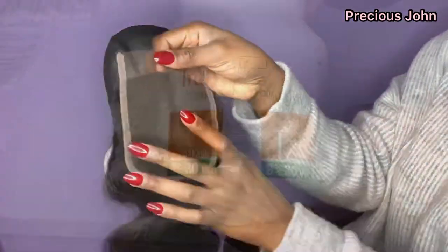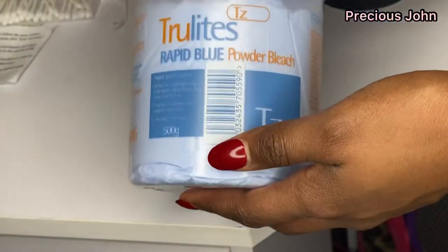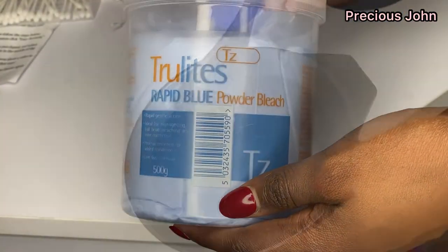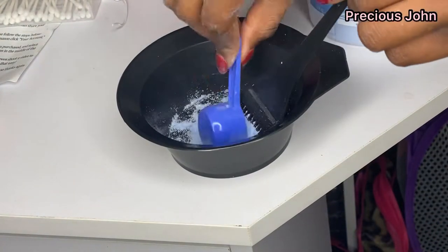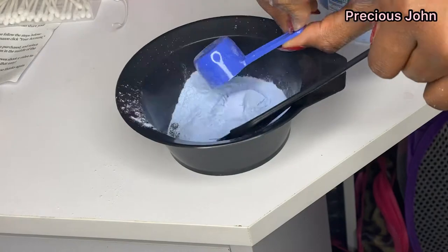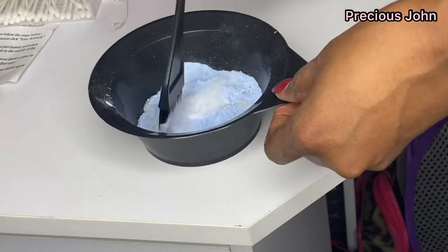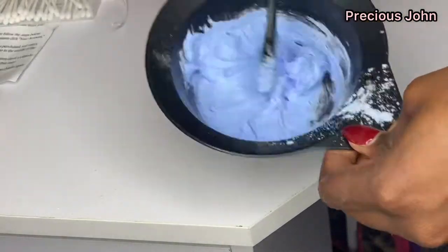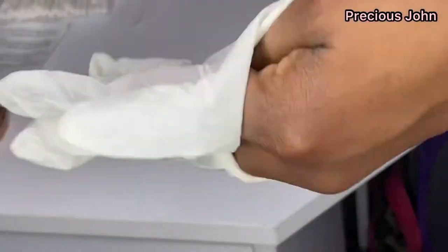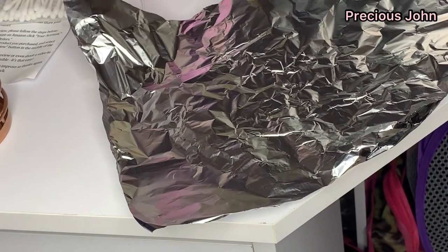Before starting my wig, I went ahead to bleach the knots of my closure using my Truzone Cream Peroxide and my True Light Rapid Blue Powder Bleach. I also used a mixing bowl and made a mixture of the cream peroxide and powder bleach, making sure the mixture was smooth but not running so it doesn't seep onto the other side of the closure. I put on some gloves and placed foil paper on a table with the closure on top.